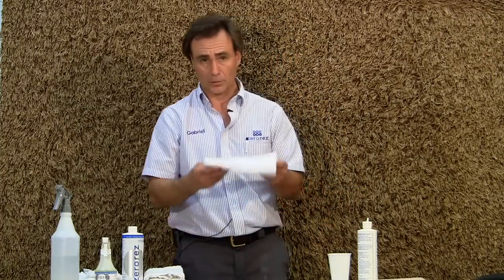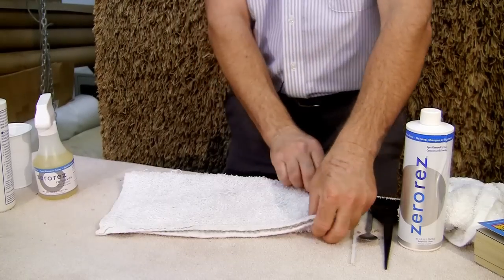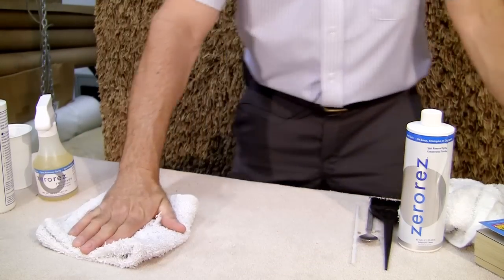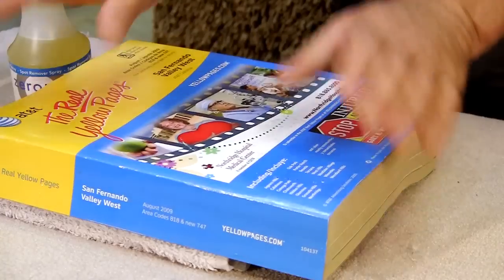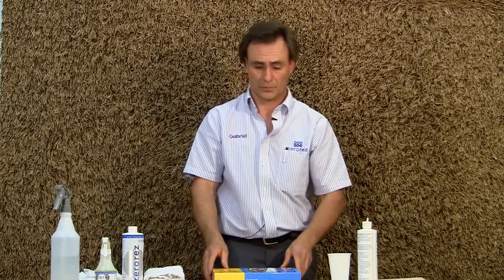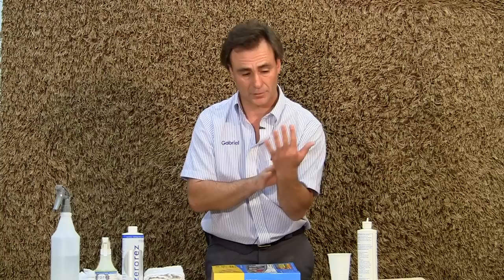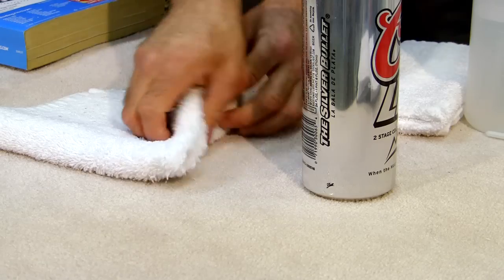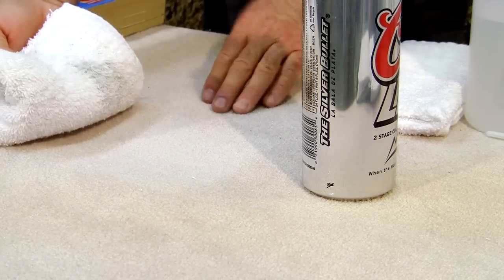One extra step: grab a towel and fold it a few times to make it thick, set it on the area you worked on, and put something heavy on top, like a phone book. Leave it there for about 24 hours. The idea is that any moisture and residue that remains, as it dries, the water will travel up the fibers to the tips and continue to leak into the towel. Any residue will be absorbed by the towel so it won't reappear at the tips of the fibers as a new spot.